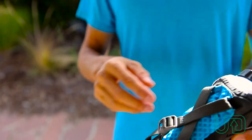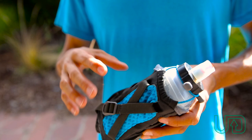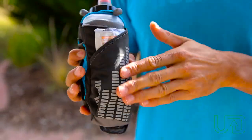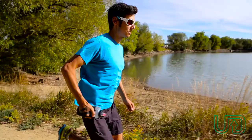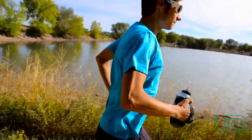Under the vector strap, you have this mesh panel, which is really comfortable for the palm of your hand. The whole outer has this reflective material on it as well. So the Amp Handheld is a great lightweight option for fast hydration on the go.